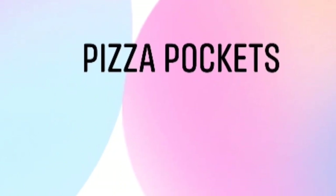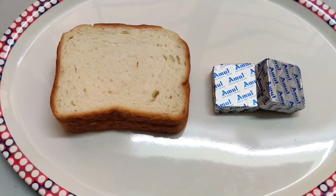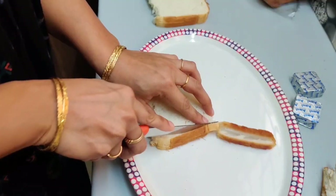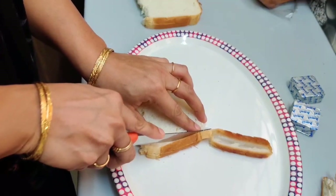Required ingredients are bread slices and cheese cubes. First, cut the corners of the bread and keep it aside.